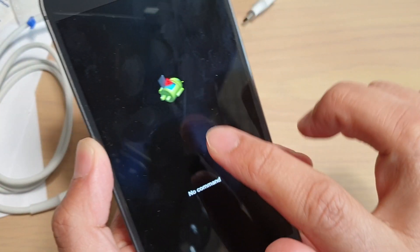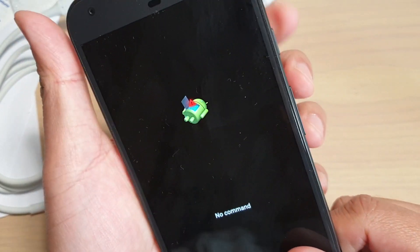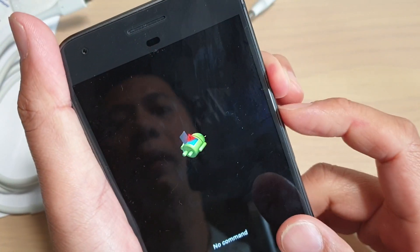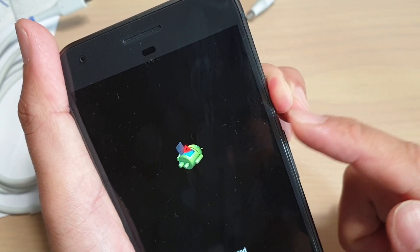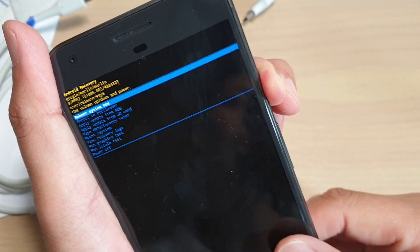When you see the Android logo with no command, press the power button and the volume up key together — press once and release the volume up key straight away while the power button is still pressed, then let go.